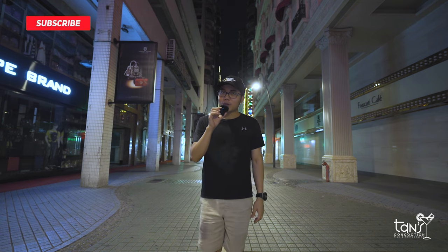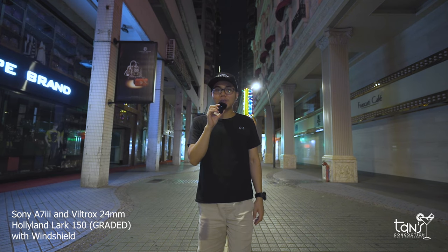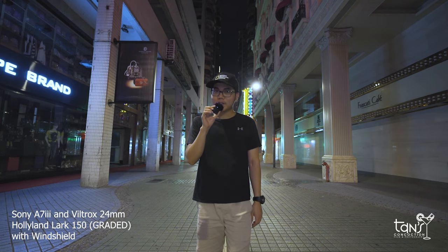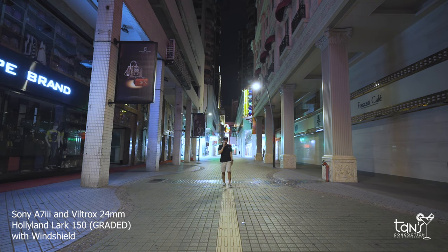This is the actual audio quality of the Hollyland Lark 150. As you can see, I'm here outdoors to try the range capability of this wireless microphone. Counting 10 steps away from the receiver — this is the audio quality of the Hollyland Lark 150 at 10 steps away from the receiver. Now let's add more steps.